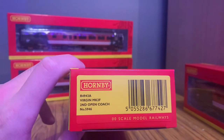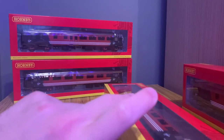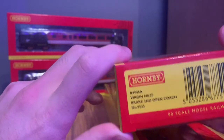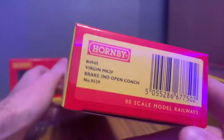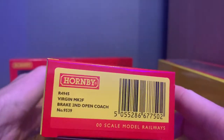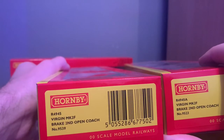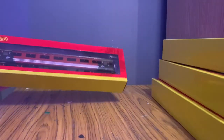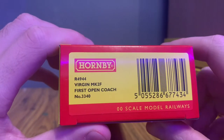So we have R4943A which is a Virgin Mark II first class second open, and then we've got R4945A which is a brake second open, and then we've got another brake second open — so this isn't actually a prototypical rake, it is just a collection of coaches. This is R4945, so obviously very similar SKUs; it's just that one of them is a different number, as you can see we've got 9523 and 9539. And then the other one is a first open, which is R4944.